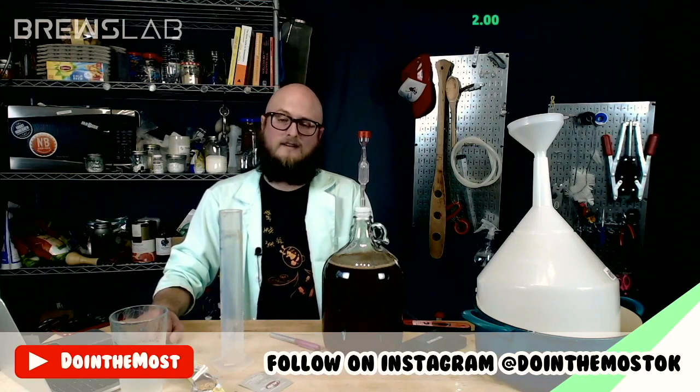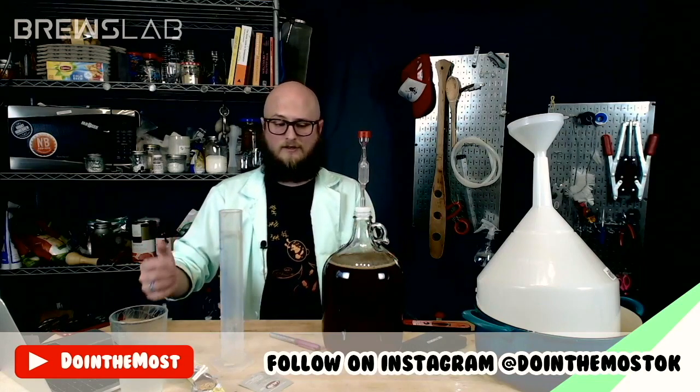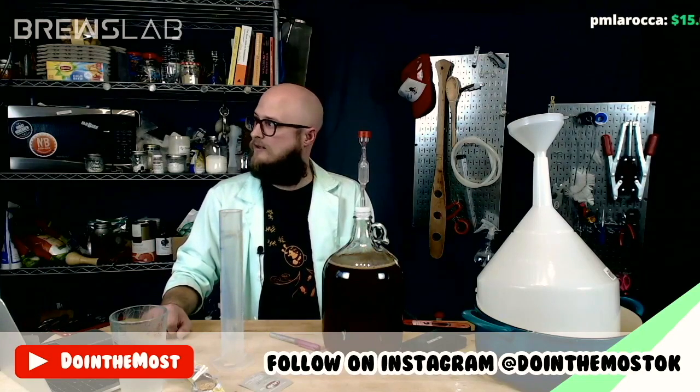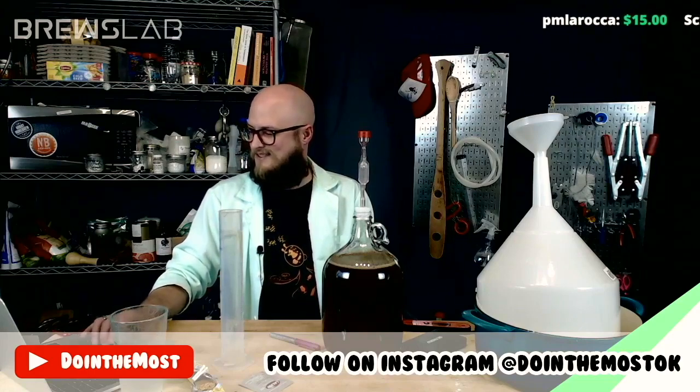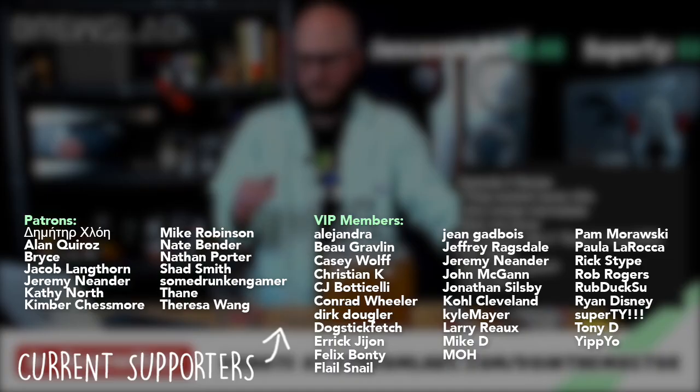We will be back here next Saturday at 1 PM Central Standard Time to brew up whatever y'all decide we're going to brew next time. Y'all have a wonderful weekend. Enjoy the weather if you've got good weather, enjoy the indoors if you've got terrible weather, and we'll see y'all next weekend. Thanks, Rob, for running chat — you're amazing.